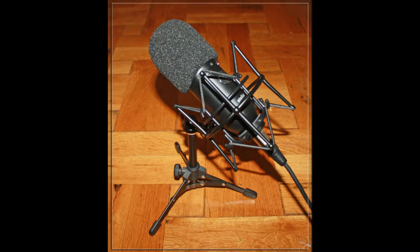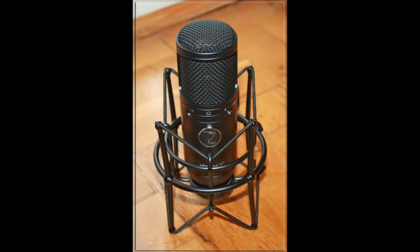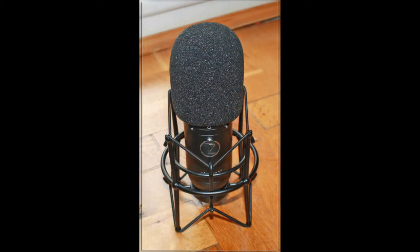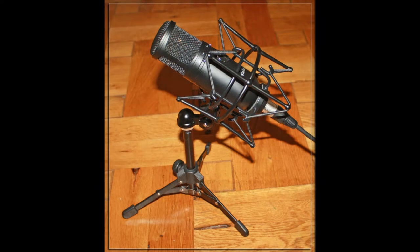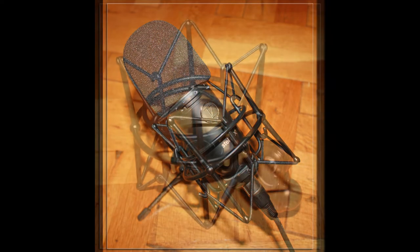This is an audio test with the high-pass turned off: 'The quick brown fox jumps over the lazy dog.' This is an audio test with the high-pass turned on: 'The quick brown fox jumps over the lazy dog.'